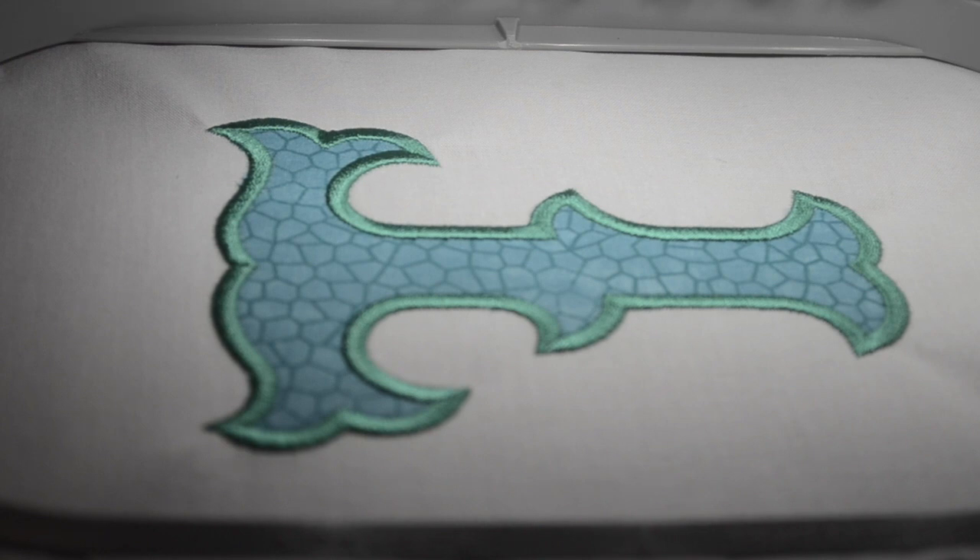That's it for a basic applique. I hope you guys found this informative, and more videos to come. Thank you.